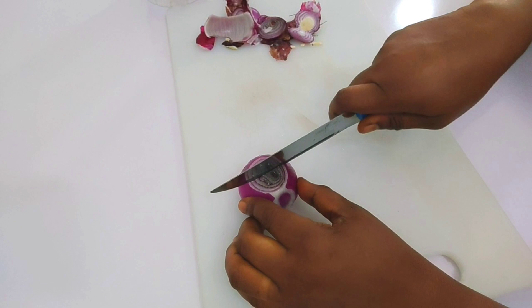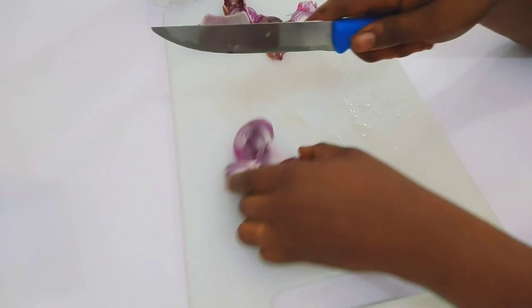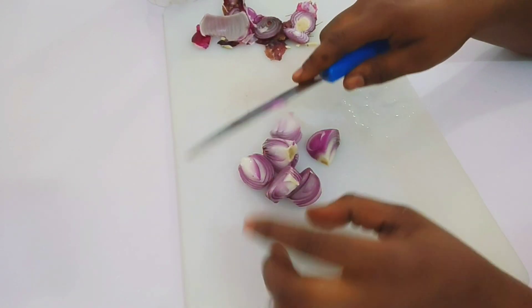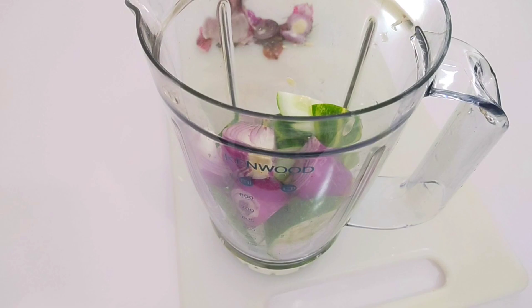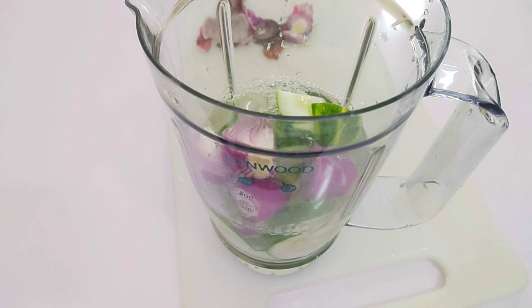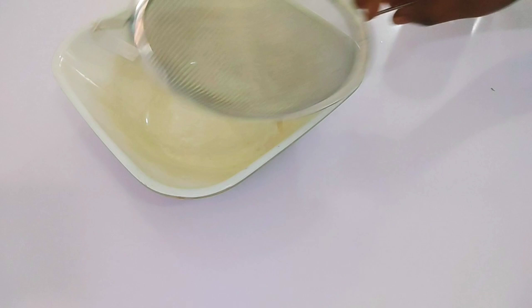I'll be cutting the onion into smaller sizes, then transfer into the blender and blend together with the cucumber. Add about one cup of water. Then it's time to strain it out.